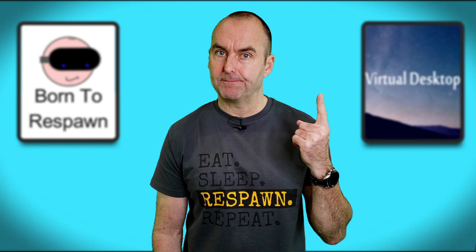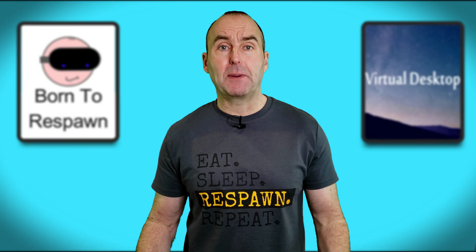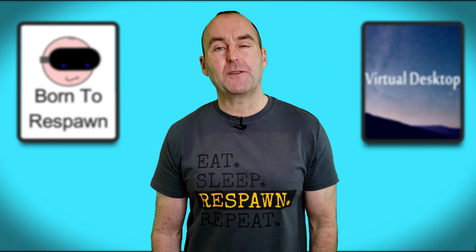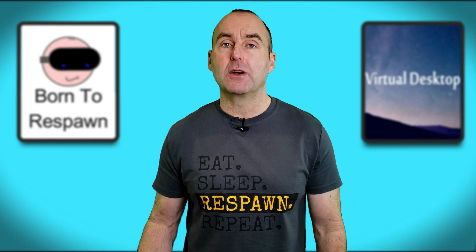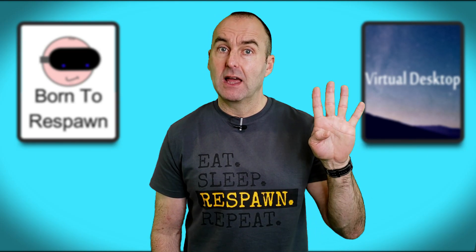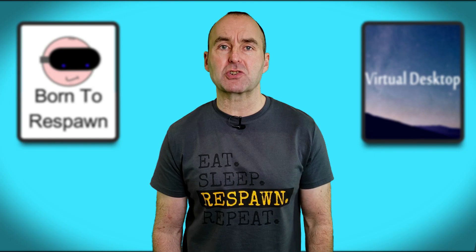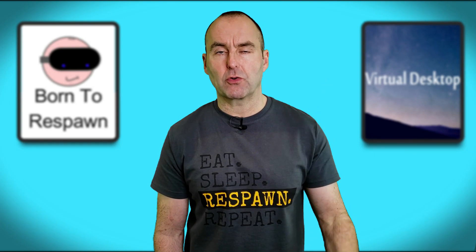Full tutorial linked here. If you have a VR-ready PC: number three, buy the official link cable — which I have — or a third-party compatible USB cable. Number four, last but by no means least, Virtual Desktop for wireless PC VR streaming. Again, full tutorial linked here.